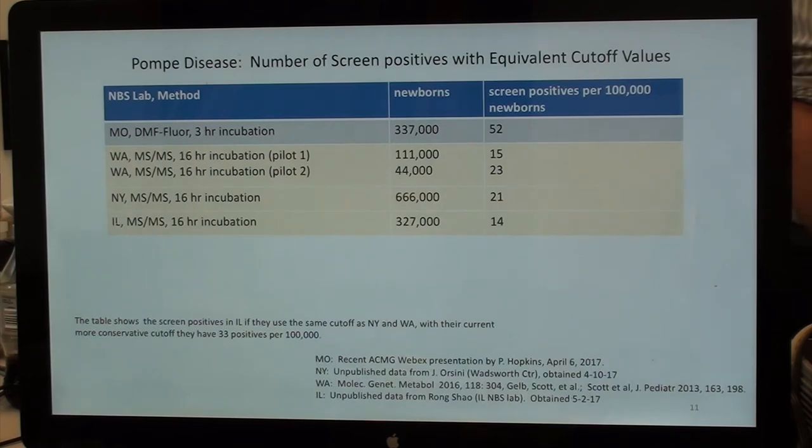Screen positives with equivalent cutoff values per 100,000 newborns: Missouri has 52. Washington's first published pilot of 111,000 had 15 per 100,000; the more recent pilot of 44,000 had 23. New York, with 666,000 newborns, has 21. Illinois, with 327,000, has 14 screen positives per 100,000.